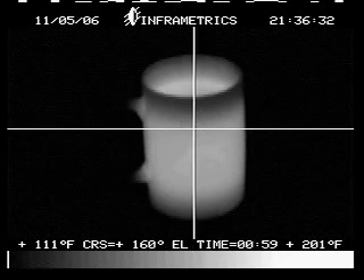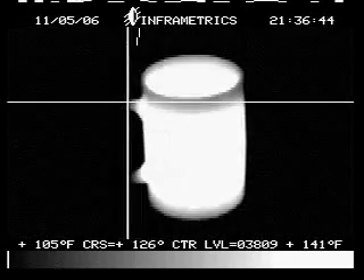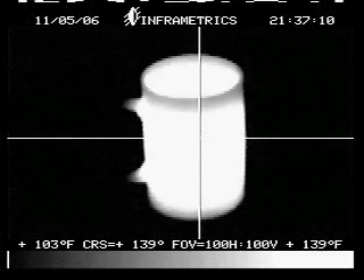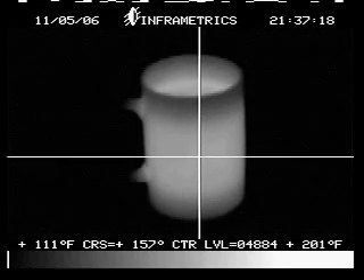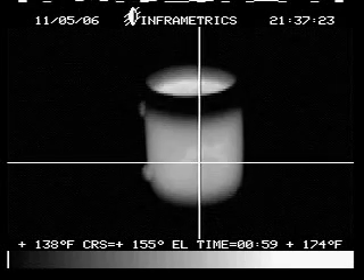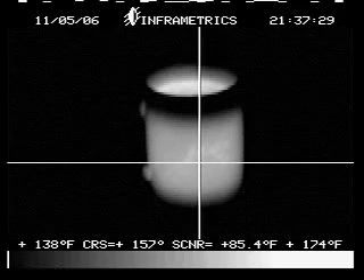As you can see down there in the cursor, we'll get on the edge of the handle — we're at about seventy-seven degrees, room temp. Back over to the hot area, and you can see we're at a hundred and fifty-seven degrees at this point. So there's a good test.